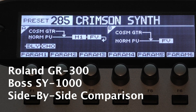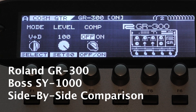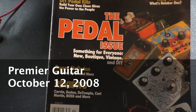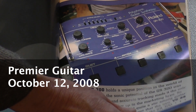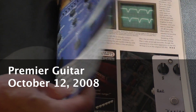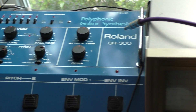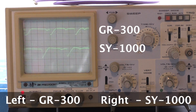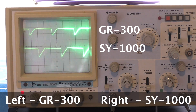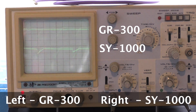The reincarnated GR300 sounds as awesome as the original. I wrote an article for Premier Guitar doing a side-by-side detail comparison, but since it's been a while, I thought I'd do that again with the original Roland GR300 and the latest Roland/Boss guitar synth, the SY1000.